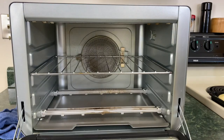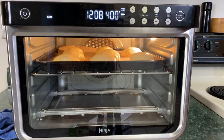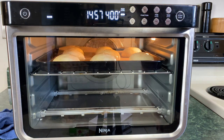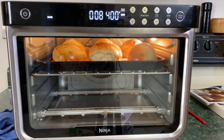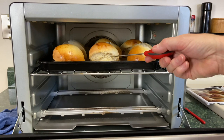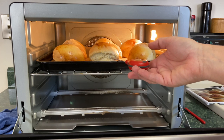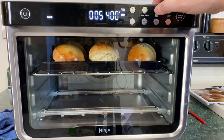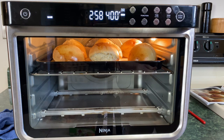We're going to open this quick, get the rolls in here, and close it. Then we're going to take the time back up to 15 minutes. Let me turn the light on so you guys can see — look at those beauties. We have about 10 seconds left, so I'm actually going to stop it right now and do a quick temp check right in the middle. It's 183 — I would say they're not done. We're going to tack on a few more minutes.